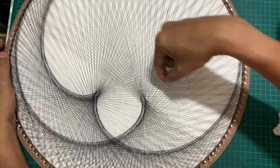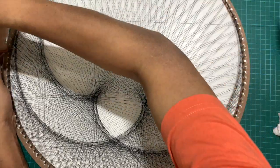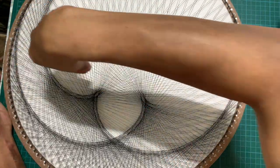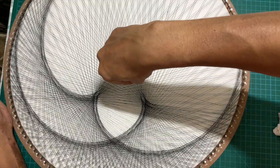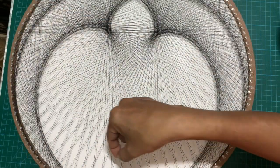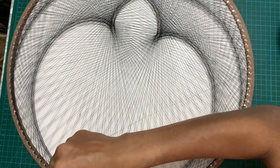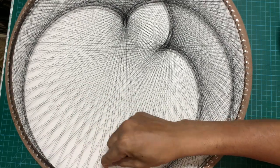As you create the second cardioid starting from nail 29, you will see that a petal shape is formed where it intersects with the previous cardioid. Similarly, as you create the remaining cardioid shapes, more petals get formed. This is how the rosette pattern is created.